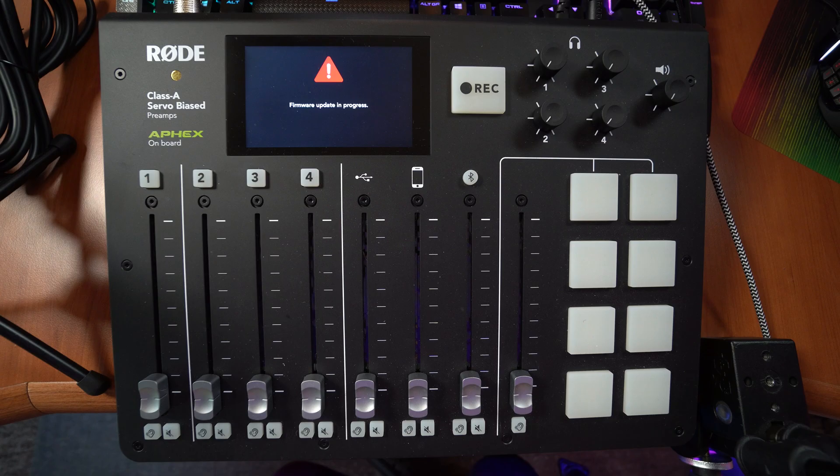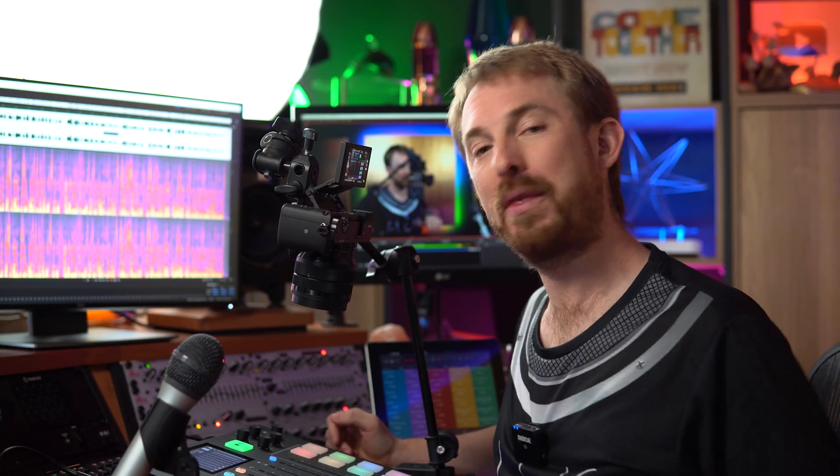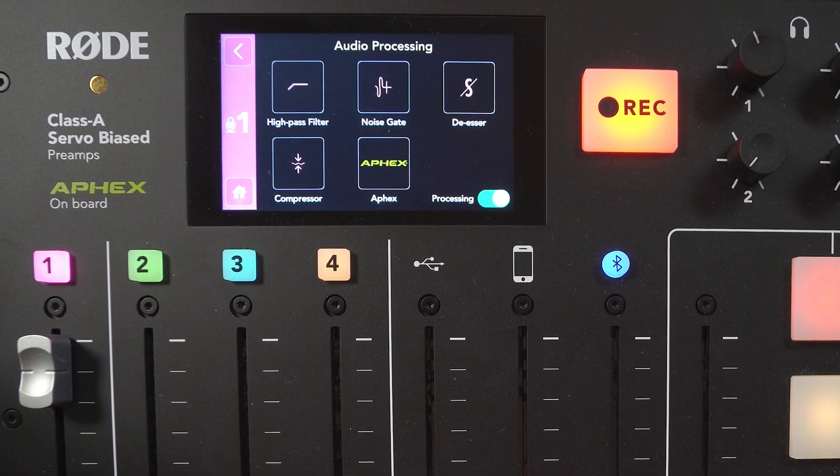I'm really excited. I have done the update and it's sparkly new, and now all the numbers on the microphone inputs light up. It's very nice, but there's more than that. You can tweak the audio processing — you can go into detail and change everything from high-pass filter to compressor to EQ on your voice. I've been asking Rode for this since they released the Rodecaster Pro, and finally now anyone who wants to get into it with audio can do that.